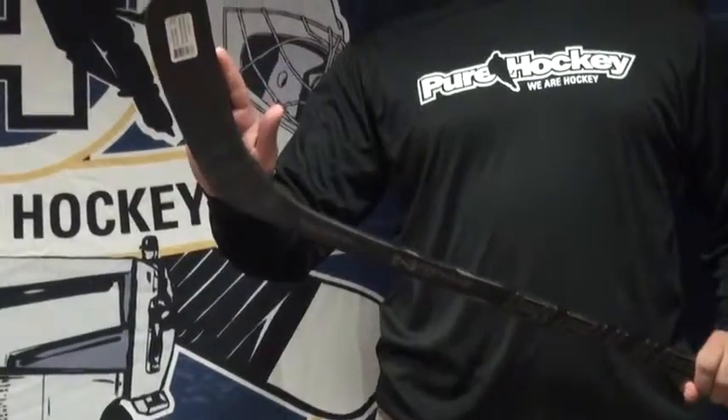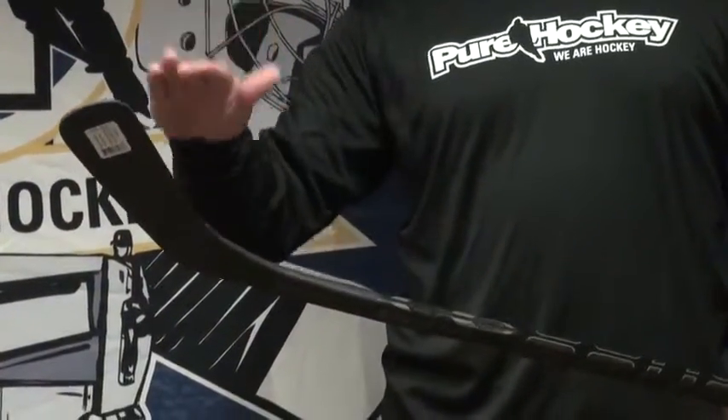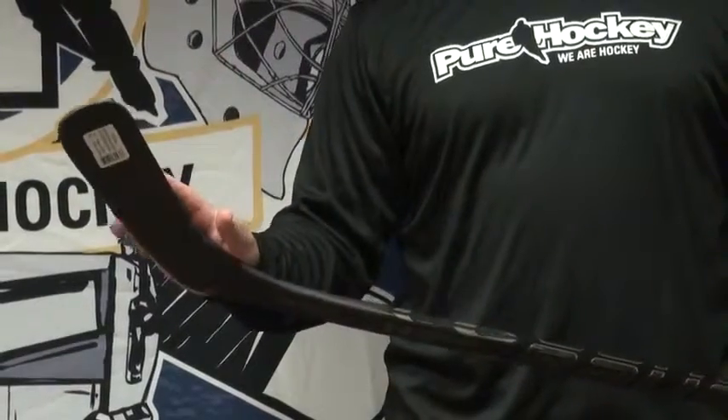This stick features the same shaft as the Total One, which is a double concave shaft with a thickened hosel. What that's going to do is minimize deflection on hard shots and keep that blade accurate and staying where it is — you're not going to be losing it. It's going to keep it nice and accurate.